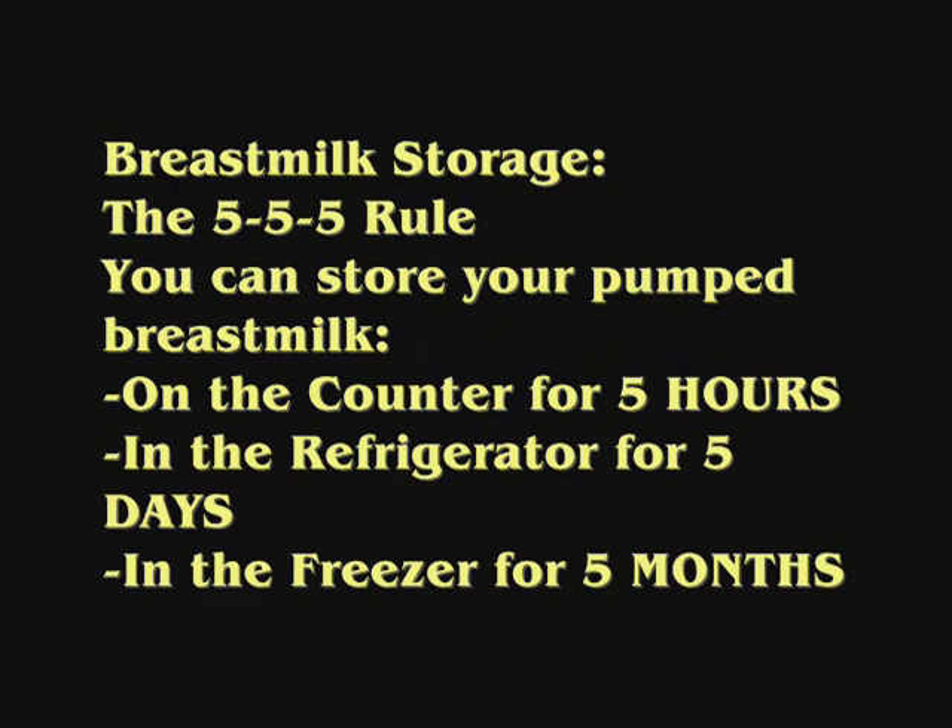To store your breast milk, remember the 5-5-5 rule. You can store pumped breast milk on the counter for five hours, in the refrigerator for five days, and in the freezer for five months.